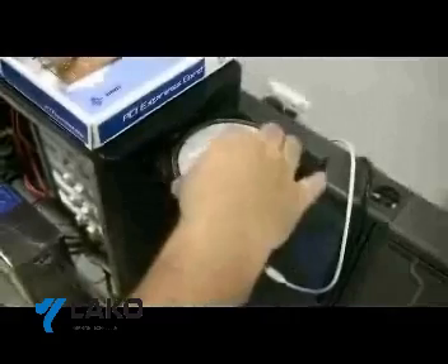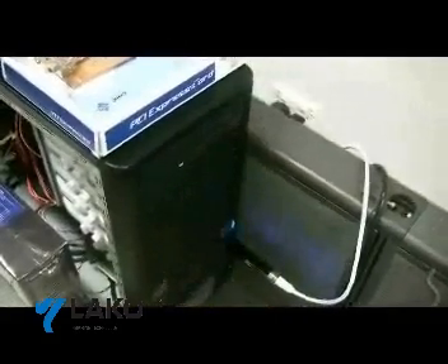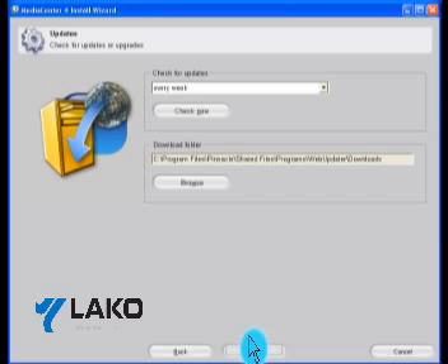The first thing you'll need to do is install the provided software before connecting the USB tuner to your PC. Once you have entered your personal details and serial number, you'll see the following screen, which will show you where the program will install. Click Next for the default directory.